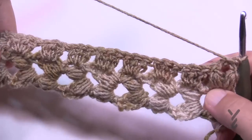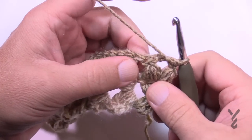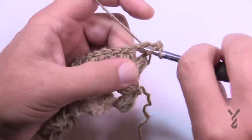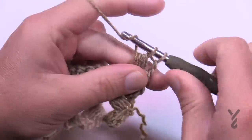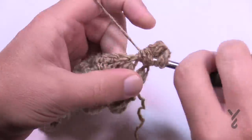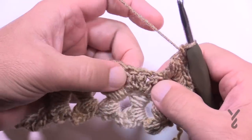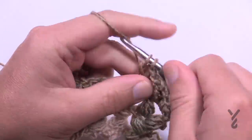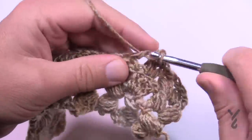Row two concentrates on the middle ones of the groupings of double crochets. Chain two, then go into the chain two space between the puffs and do a puff, chain two, and a puff. After that last puff, concentrate on the middle one of each grouping of three and put three double crochets in the middle one only. Do that all the way across.